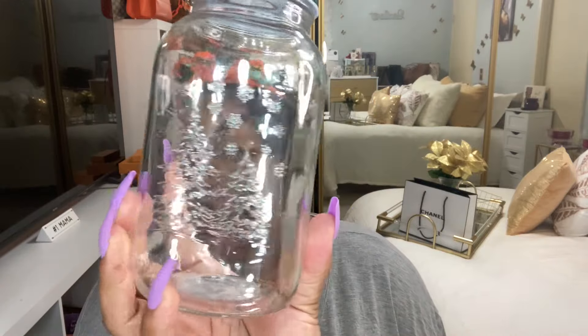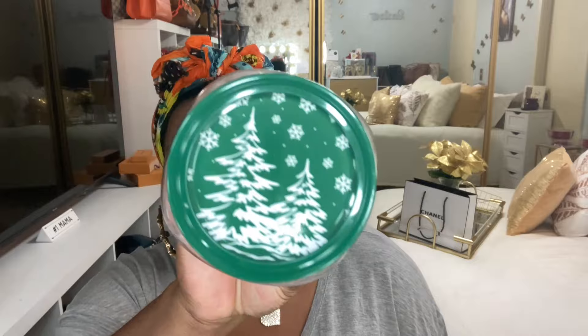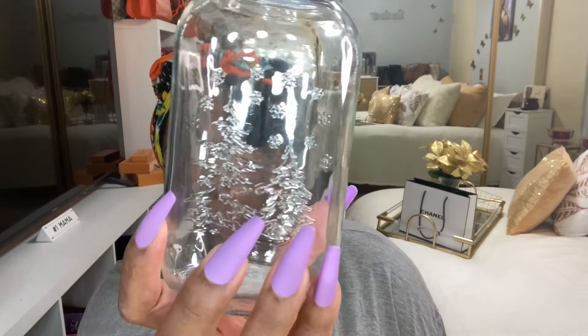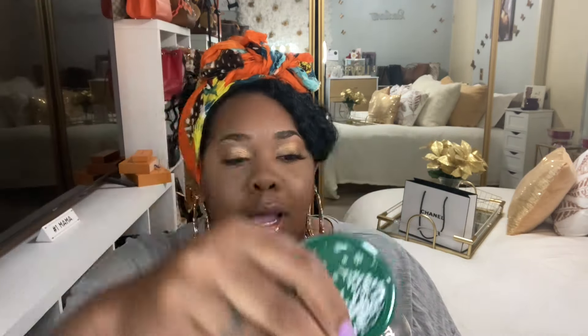So here are the Dollar General items. I went in looking for something and came out with Christmas items. The first item is this glass jar — like a mason jar — with Christmas trees and snowflakes on it. I thought it was so cute, and this was only two dollars. Let me bring it closer so you guys can see it.